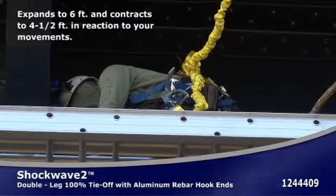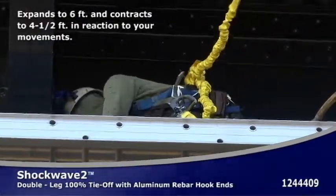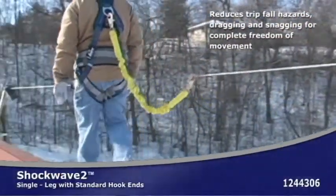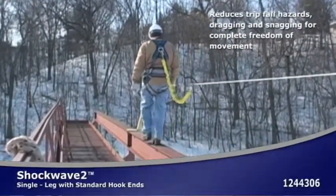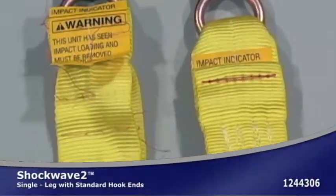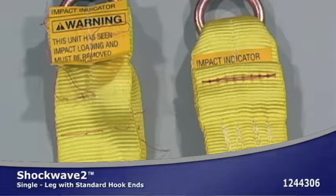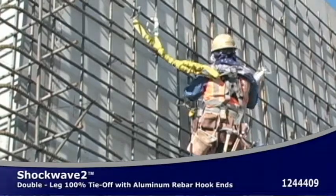The Shockwave II shock absorbing lanyard is uniquely designed to expand and contract in reaction to the worker's movements. It stays out of the worker's way when not in use, avoiding trips and snags. The Shockwave II impact indicator provides easy visual evidence if the shock has been blown through a fall or improper use. The Shockwave II limits arresting forces to 900 pounds or less.